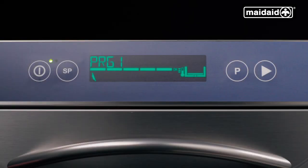Your machine is capable of showing you the temperatures. To have this on permanently, push and hold the P button when the machine is full and fully up to temperature. The machine will start showing the tank and boiler temperatures. Push and hold the P button to take the temperature off the display, after which the machine will revert back to just the cycle selected.